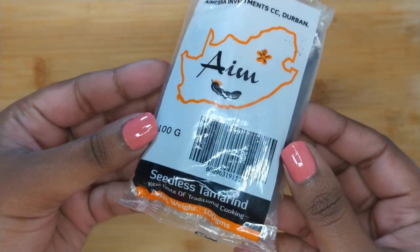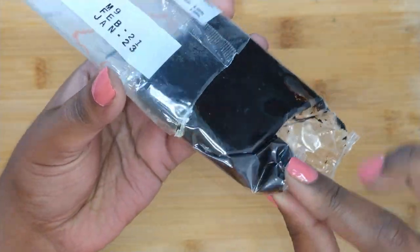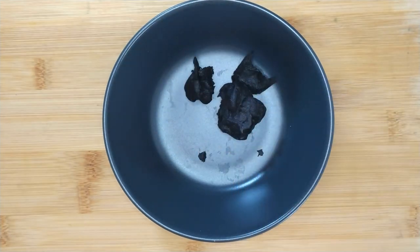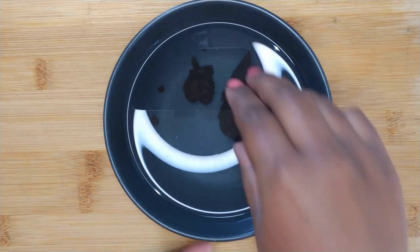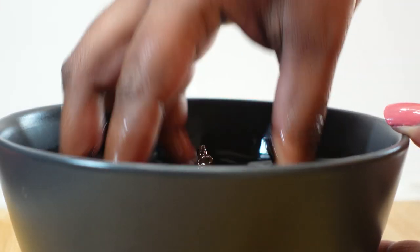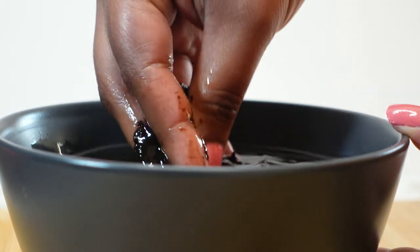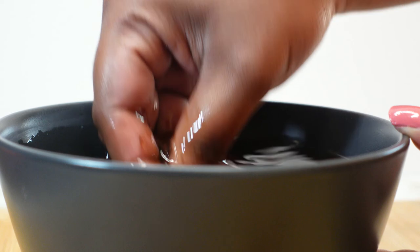Next you want to bring out the tamarind, also known as Puli or Imli. This can be found at your local spice stores. Go ahead and place some of the tamarind into a bowl — as you can see, it's of a thick pasty texture. Pour in warm water, then use your fingertips to smash the tamarind. This will allow it to be diluted in the water. This does take some time, but be patient with it.